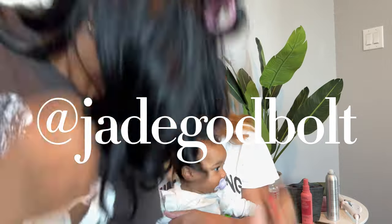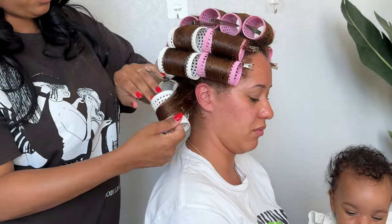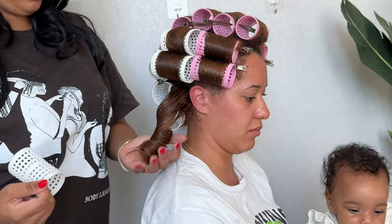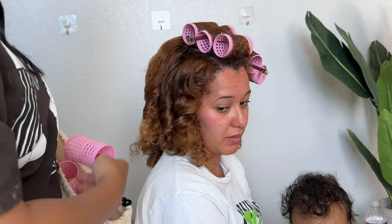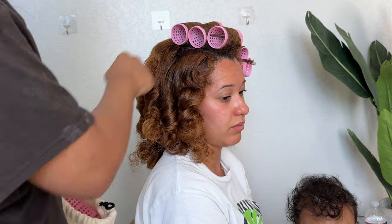I'm really determined to figure out how to roller set multiple different hair textures, so this time I had my younger sister Madison come and get her hair roller set. We tried three different mousses on her hair.